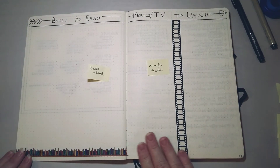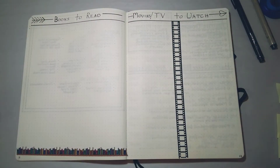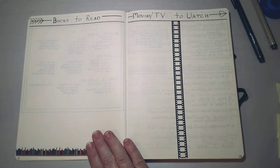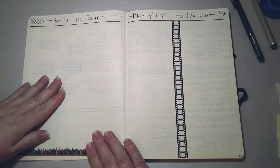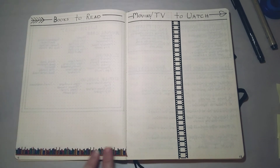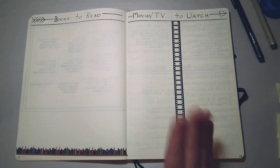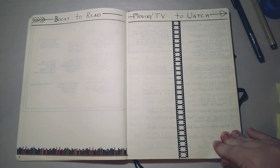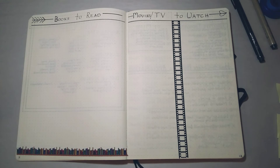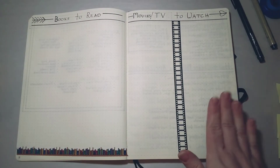Here we see some fancy washi tape — about as fancy and decorative as my pages get. I have 'Books to Read' on one side and 'Movies and TV to Watch' on the other. I work in a library and am surrounded by new and interesting books, but there's never enough time, so I'd like a place to write them down and check them off when read. And over here I've made a spread for movies and TV shows — I've gotten a Hulu subscription and have been watching a lot of Buffy the Vampire Slayer, my all-time favorite show, but I'd like a place to track other things I want to watch too.